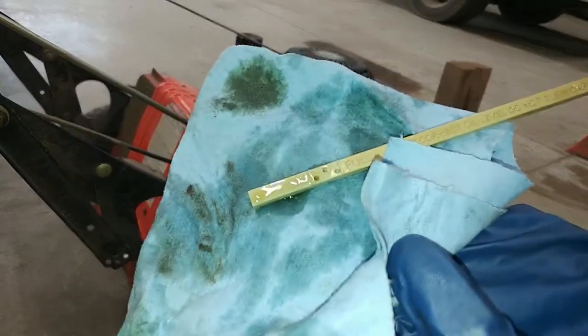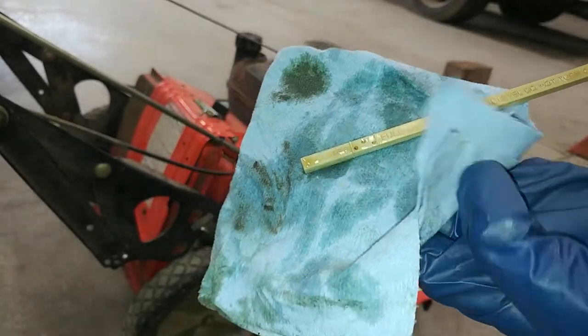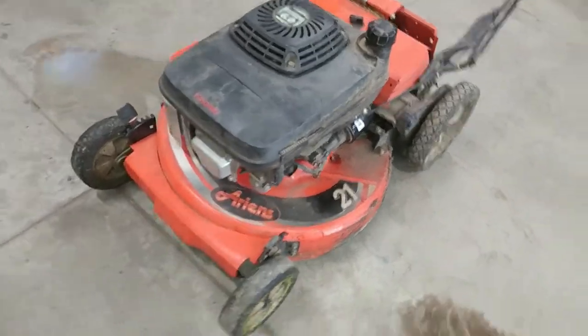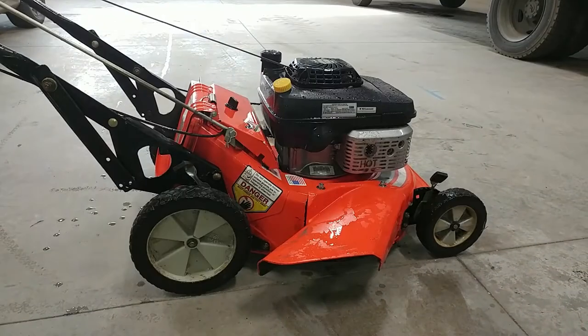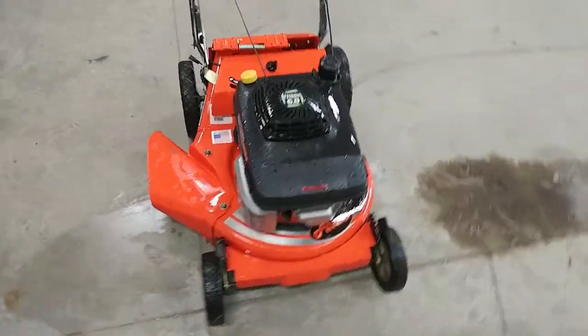Okay guys, the oil is pretty much all the way up to the top there, so I think I'm going to leave it like it is and call it good. I'm starting to notice this thing's looking pretty dirty, so I think before I bring it back to the customer I'll go ahead and clean it up a little bit. Okay, there we go — nice and clean, ready to bring back to the customer.